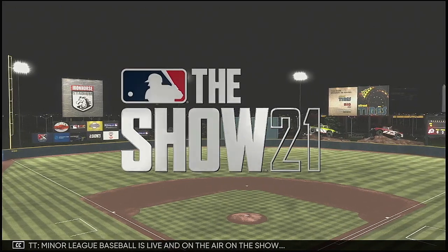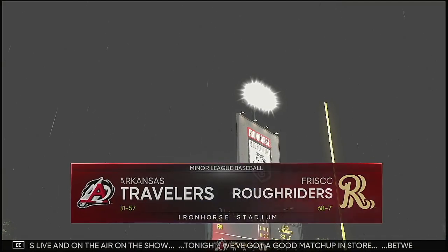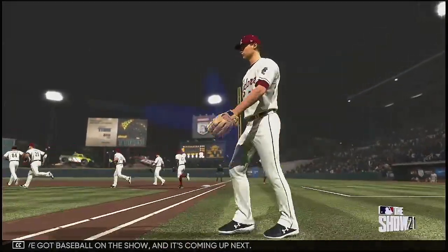Minor League Baseball is live and on the air. Tonight we've got a good matchup in store between the Arkansas Travelers and the Frisco Rough Riders. We've got baseball on the show, and it's coming up next.